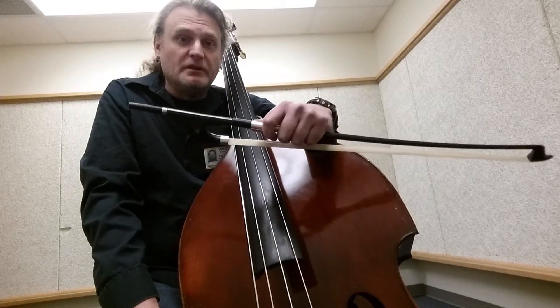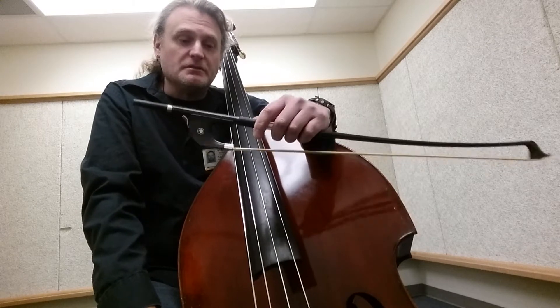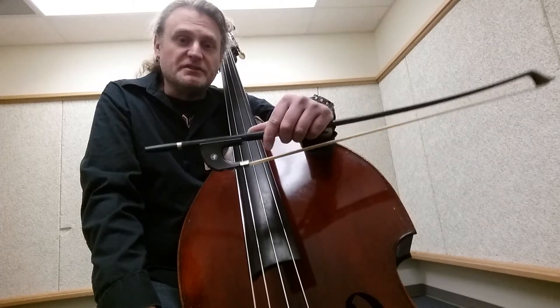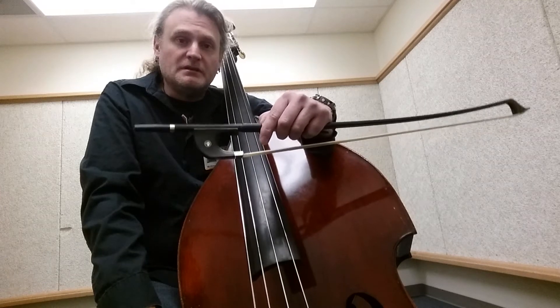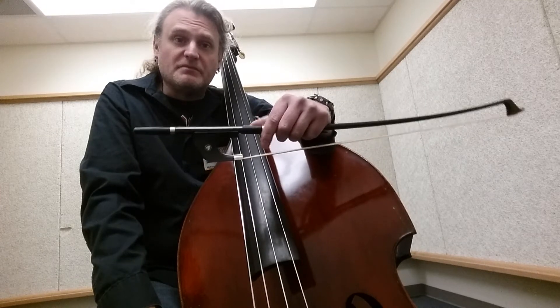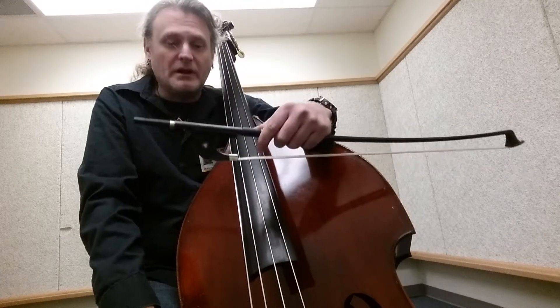Hey guys, just wanted to show you a little bit of some shifting exercises on the double bass. These are some basic shifting drills that are part of more or less the Jeff Bradetich school of technique, or the method or whatnot.